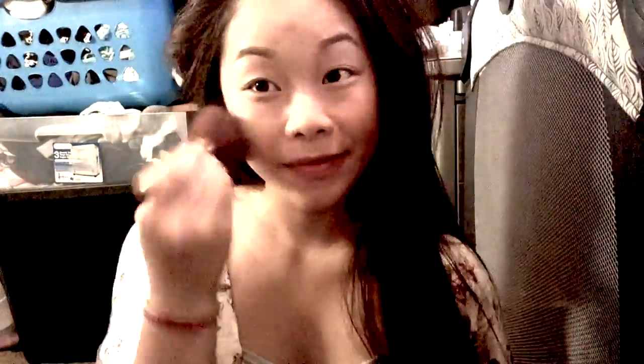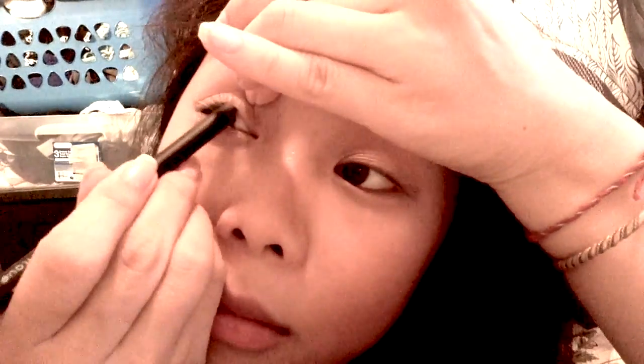Now taking my bronzer from Elf, I am going to contour my face. To do my eyeliner, I will be lining my top lid and my waterline.